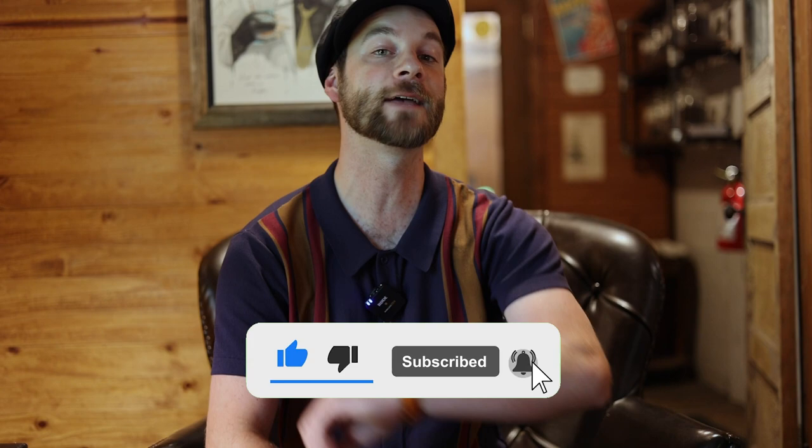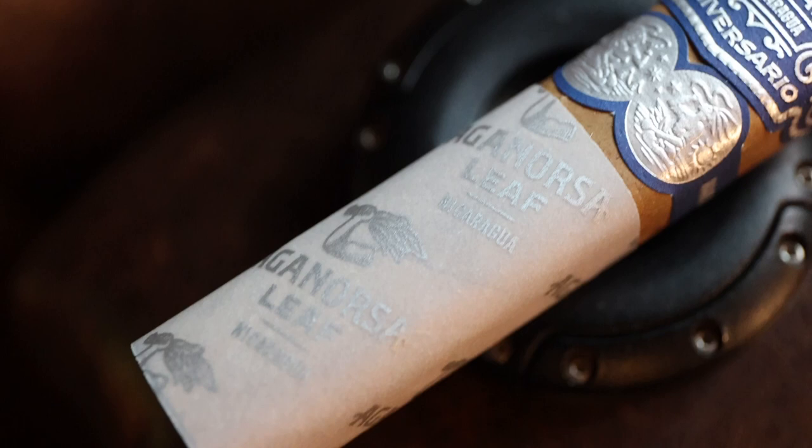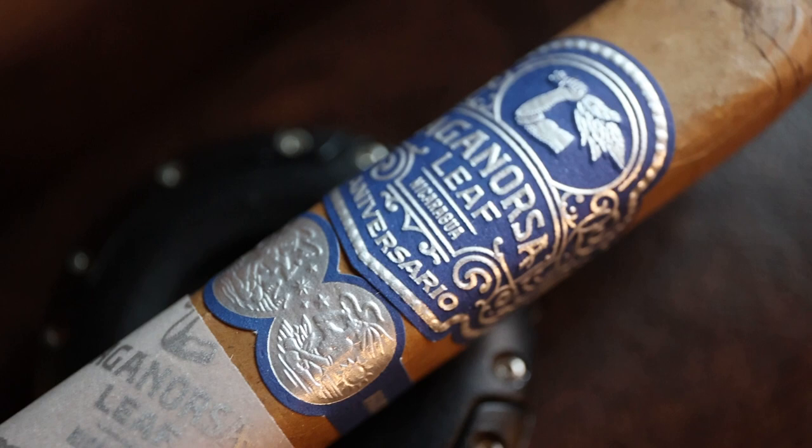This cigar today is the newest release from Aganorsa Leaf. The label might look a little bit familiar, but it is vastly different from a lot of the other cigars that have come within its line, as well as many blends that you all might have seen. This is the Aganorsa Leaf Connecticut Anniversario in Robusto — this is a Robusto Grande, so it is a 5x54.